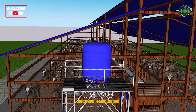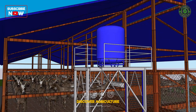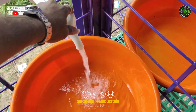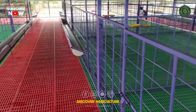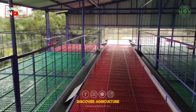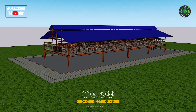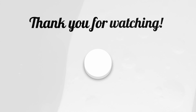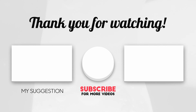This 3D goat shed design is practical, efficient, and can be adapted to any farm size. Whether you're looking to improve goat management or add more income streams, this shed has it all. If you found this video helpful, don't forget to like, share, and subscribe to Discover Agriculture for more innovative farming tips. Share your thoughts in the comments below and let's continue growing together. Thank you for watching — keep learning, keep farming, and see you in the next video.